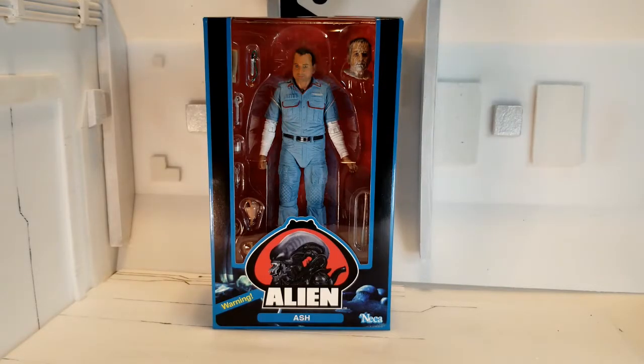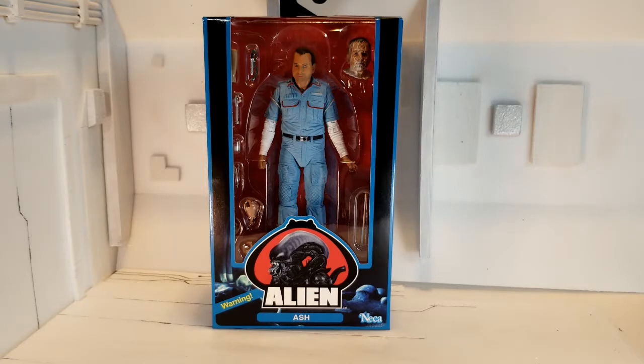Hello and welcome to my toy corner. Today I am excited to share with you and add to my collection Ash from the NECA 40th Anniversary Alien series. This is questionably one of the most evil and disturbing villains in the whole series, partially because of Ian Holm's portrayal of it. They really captured that evil look in his eyes and the detail on the severed head is just outstanding on this figure, so I'm really excited to get him open and share it with everybody.